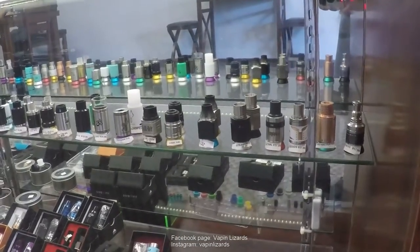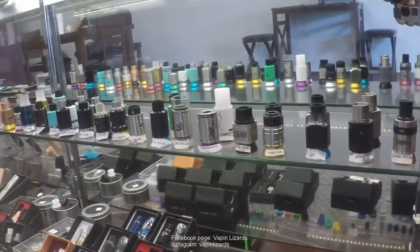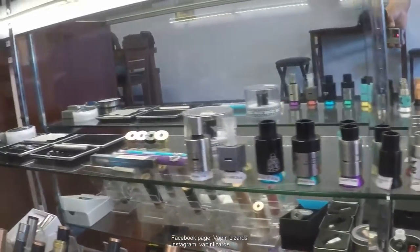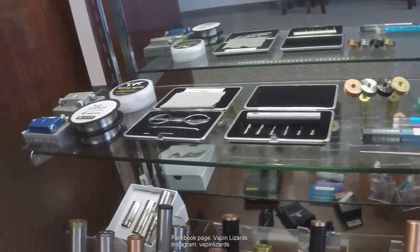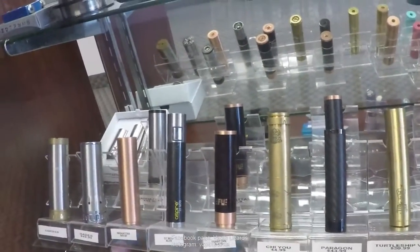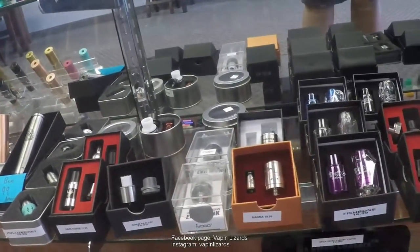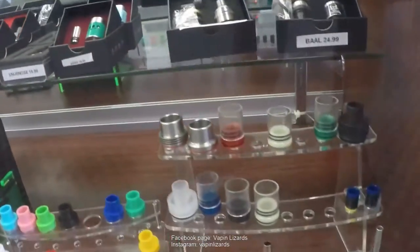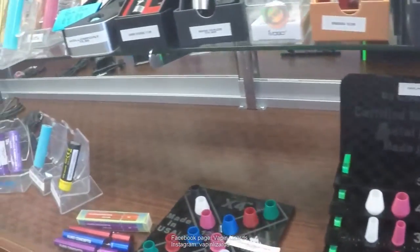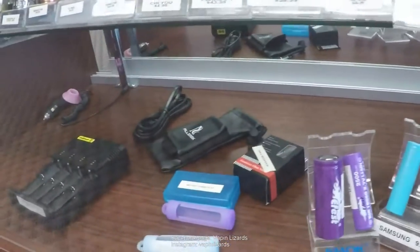So we're getting into the good stuff over here. Tell us a little bit about this shelf. In this case, we have all our RDAs with all different build decks. You've got some two-posts, three-posts for all different styles of building. Over here in the corner, we have some of our tools like build kits and coil jigs. And down here below, we have our mechanical mods. We also have more RDAs, drip tips like Chuff caps and Delrin tips, your standard Ego kit, and down at the bottom some more batteries and chargers.